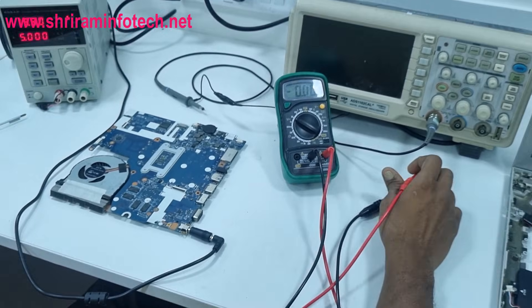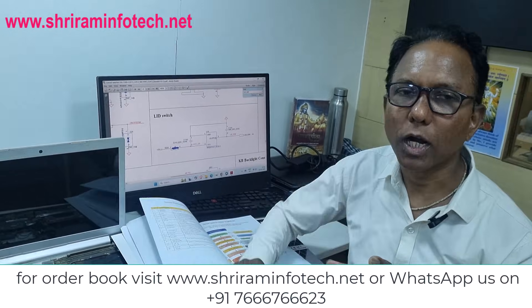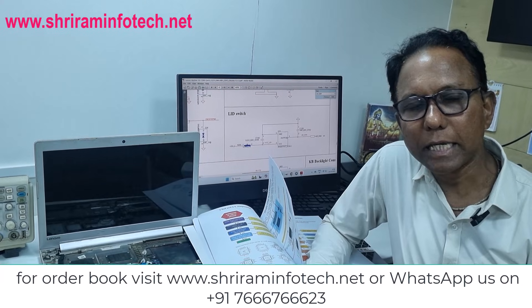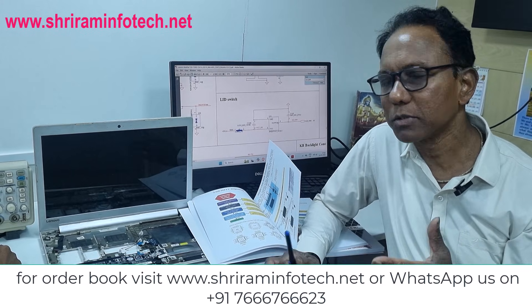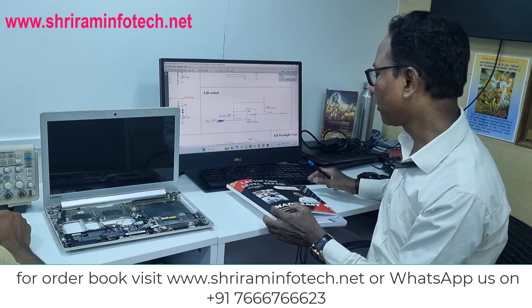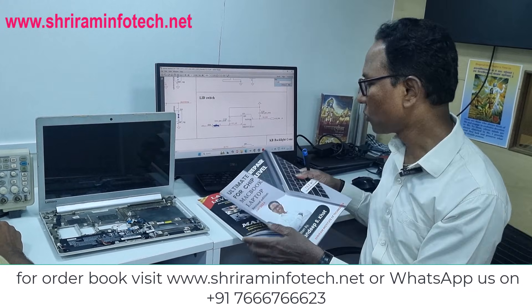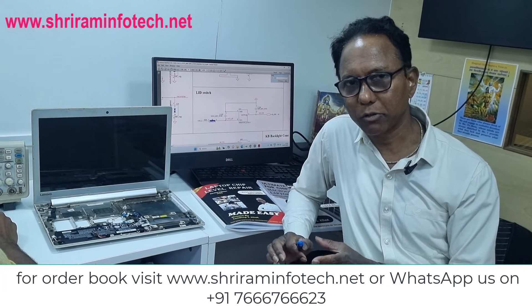We diagnosed this motherboard using the flow chart from this book. These books contain multiple flow charts for problems like no power-on, battery not charging, no display, BIOS editing, white display, USB not working, and many more. You can use these books to become an expert in laptop repair. There is also a book available for MacBook repair covering Apple laptops up to M1. Thank you very much.